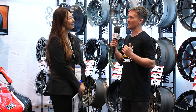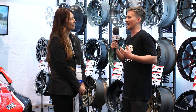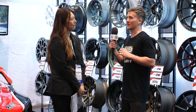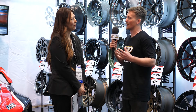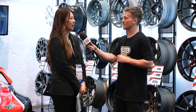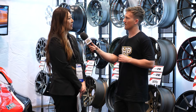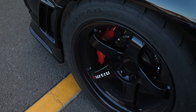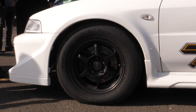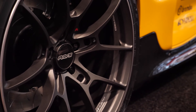Going back to the replica wheel issue — is there anything people can do to identify a replica wheel compared to a genuine one? A lot of our new wheels have machining on them — it clearly says 'Made in Japan,' it has the brand names, it has Rays on there. Look for that 'Made in Japan' mark especially, as a lot of replicas are not made in Japan and don't have that mark clearly stated.